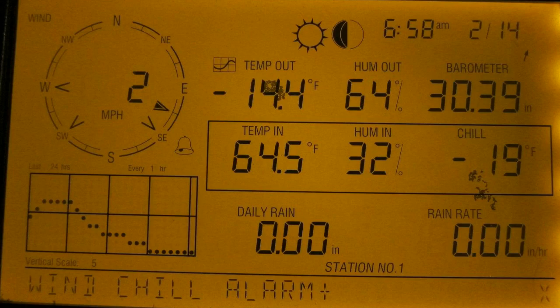Hey guys, how are you today? I just want to do a quick review on the Davis Instruments Vantage Pro 2 weather station. Now I should mention that while this is a fairly expensive unit, I did actually find a pretty good deal on it, and I'll put a link in the description below so you can check that deal out.